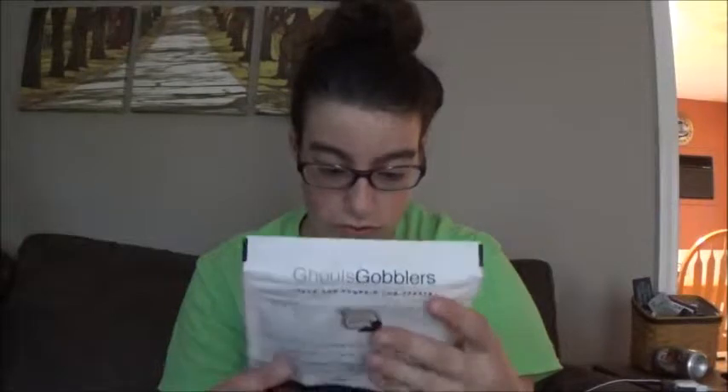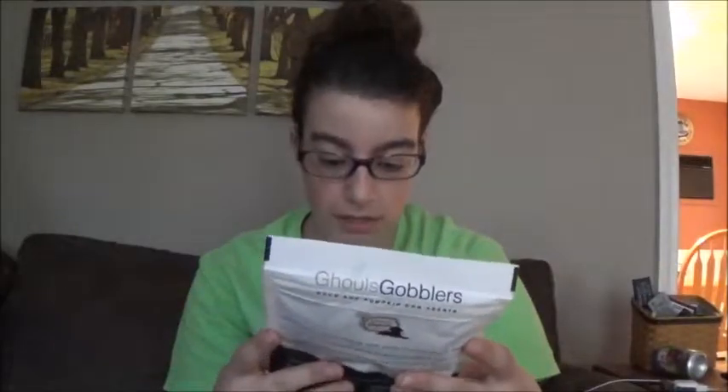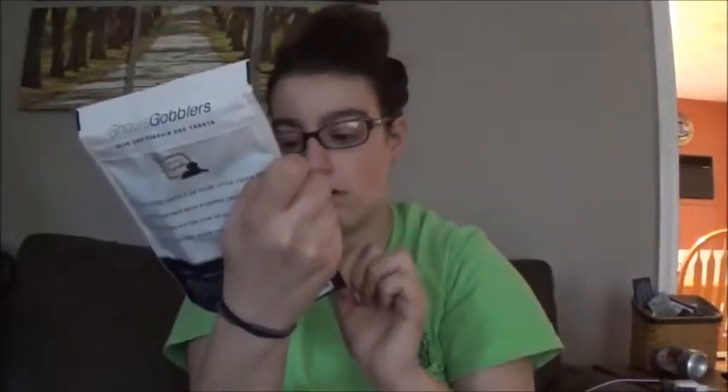And there's these Ghoul Gobblers — duck and pumpkin dog treats right here. I think they're grain-free, which is awesome for dogs.